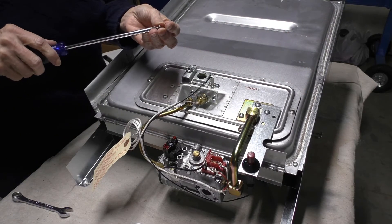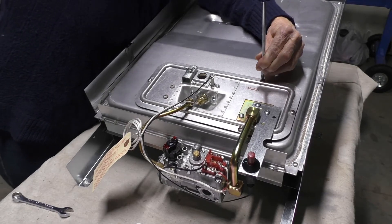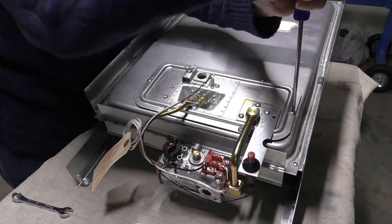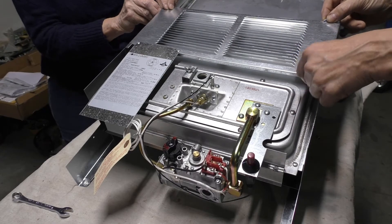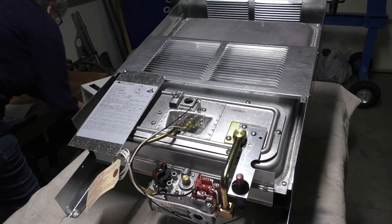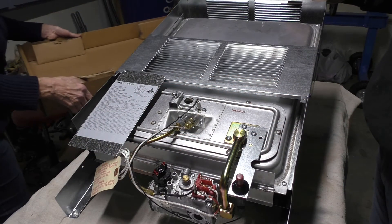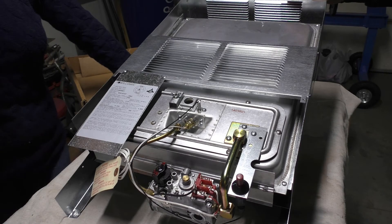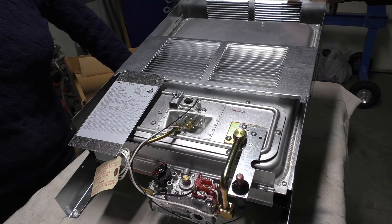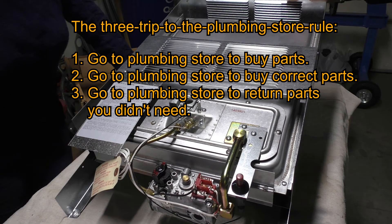Just get all the screws in and then tighten them up when you're done. We'll put this back in the box and get it transported up to the mountain. The next time you see this heater it will probably be an installation video. We're going to have to finish the wall on the outside and inside, mount it up, and collect a few parts — propane cylinders, regulators, hoses, fittings — and more than likely it'll take the typical three trips to the hardware store for fittings, as anyone who's done plumbing knows.